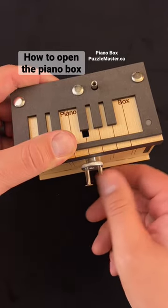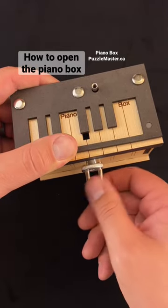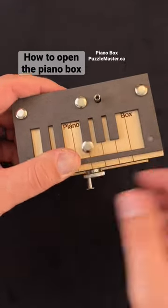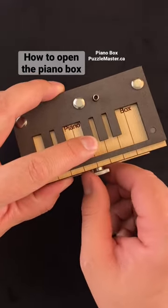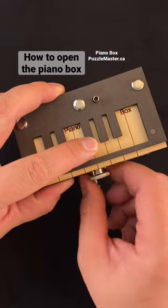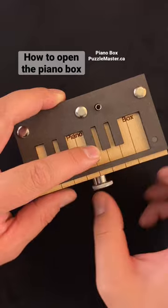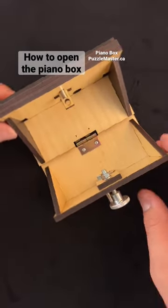unscrew this bolt. Place it in this hole and, holding it down, unscrew this dial until it gets really loose and the box can open.